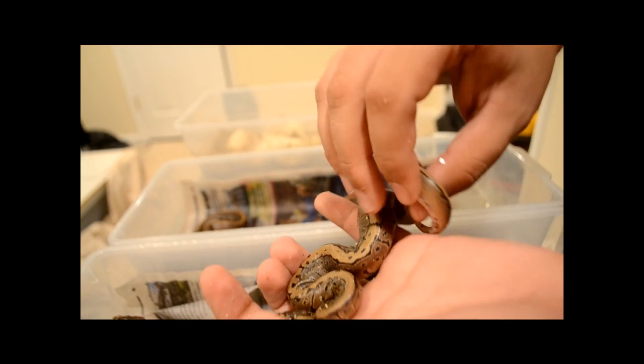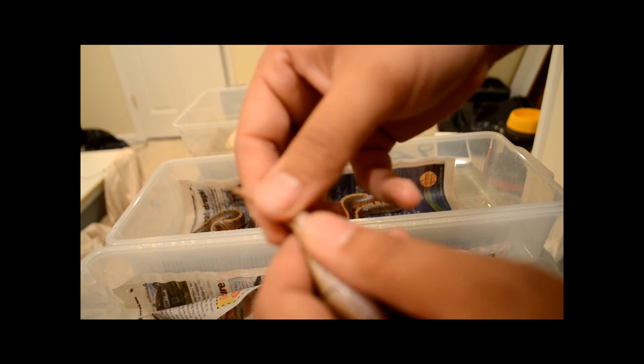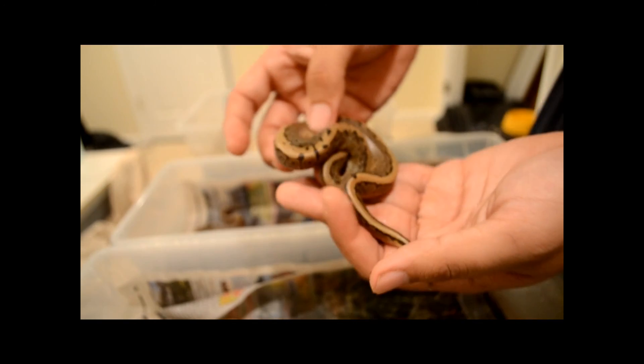A lot of them are females, so maybe I'll stay with some of these girls since they're all 100% het pied. This guy's a male — yeah, the tail said it. I don't know if you can see but the hemipenes are out, he's a male.